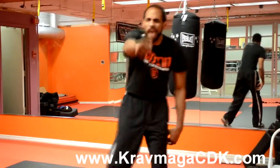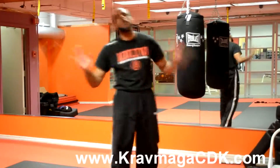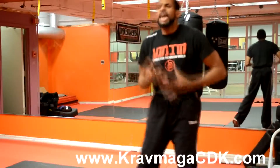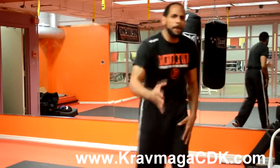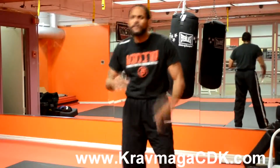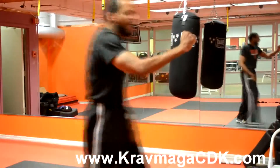This straight alignment is what stops you from hurting your wrist and breaking your two small knuckles. Boxers don't have to worry about that because they have big cushions on their hands. In the streets, you need to worry about which two knuckles to hit with — it's the top two knuckles.